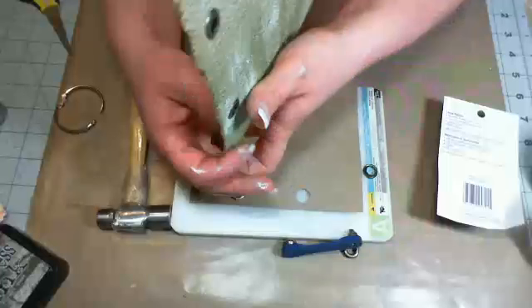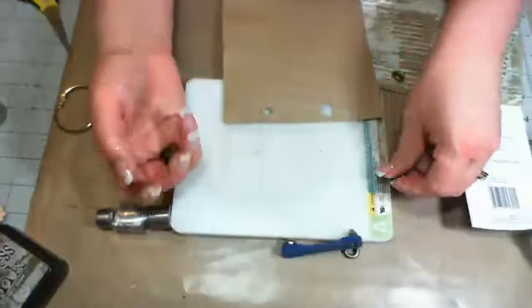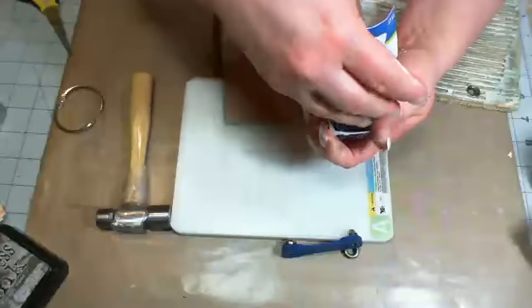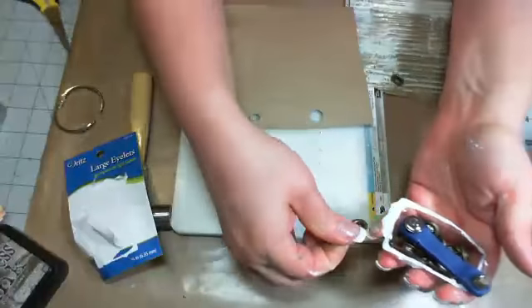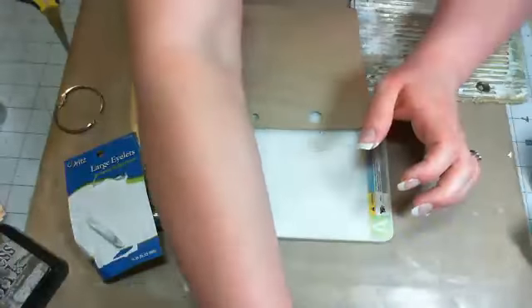You can make these any size you want as long as you have the right tool — that's the trick. You cannot set this particular size with your Crop-A-Dile because the hole isn't big enough. Where I store these, I just keep the tool with the grommets so it's all right there together and I don't have to go looking for it.